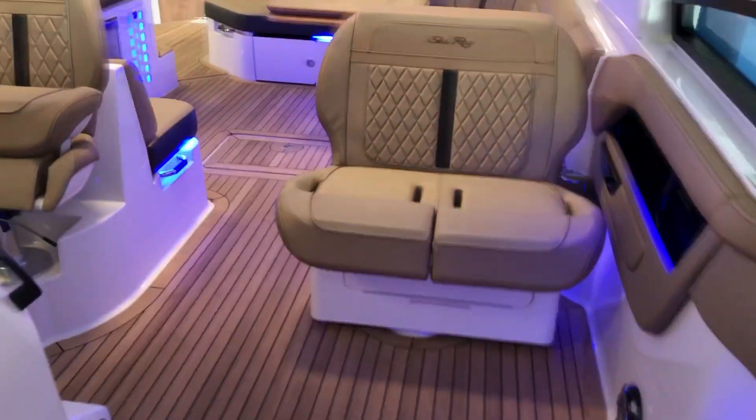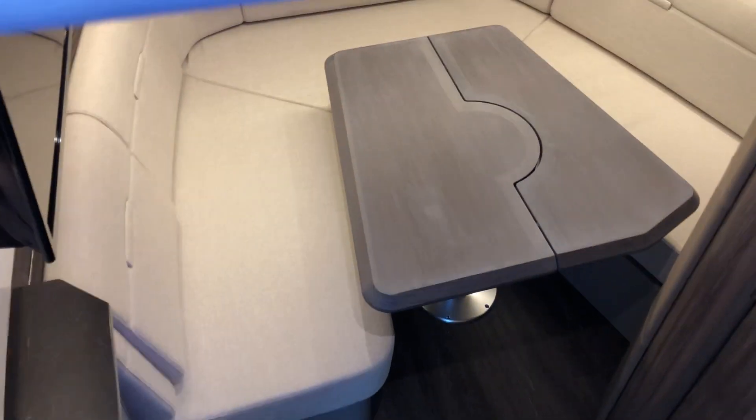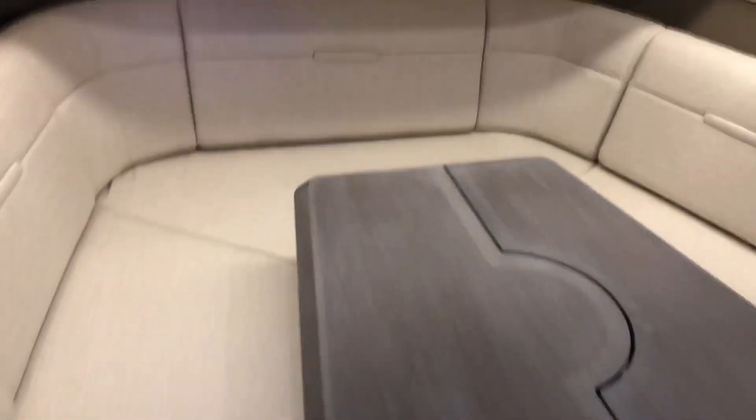As you move down, the mid-berth is gonna be a queen-size bed. You're gonna have a table that converts to a bed, and it also has the kitchen table.